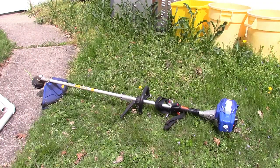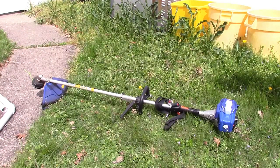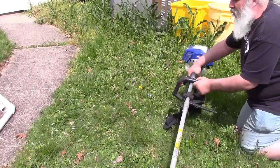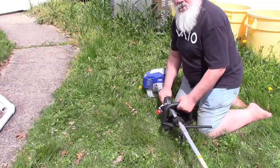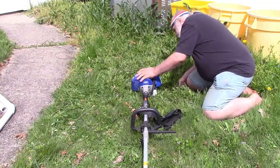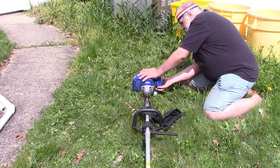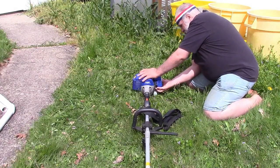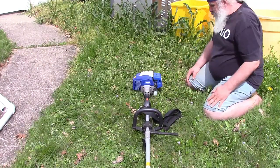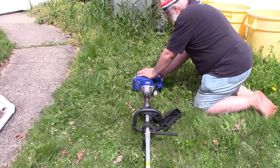Let me turn it this way so I can operate it easier. It should be set to start, and then we prime it — seven, eight, nine, ten pumps on the primer. Then pull the rope until she fires. Let's see what happens.